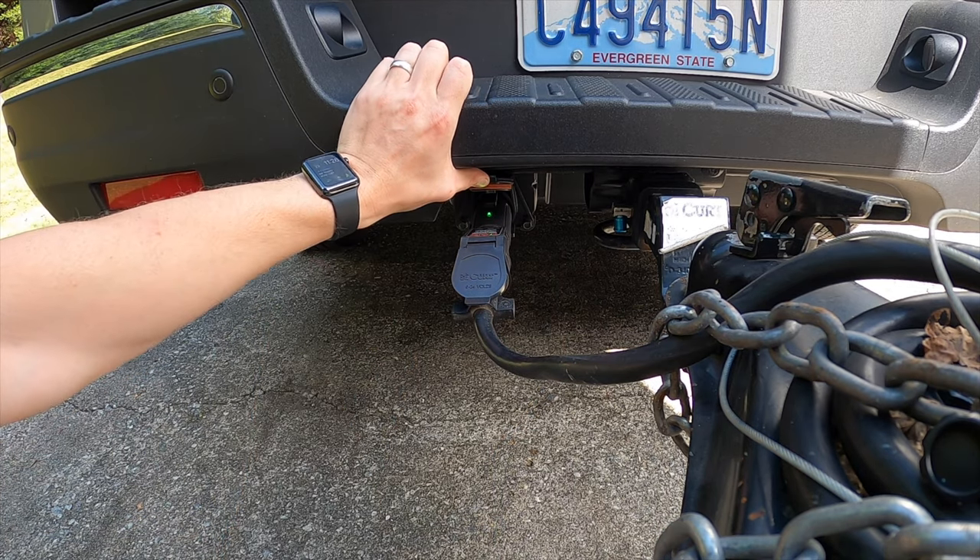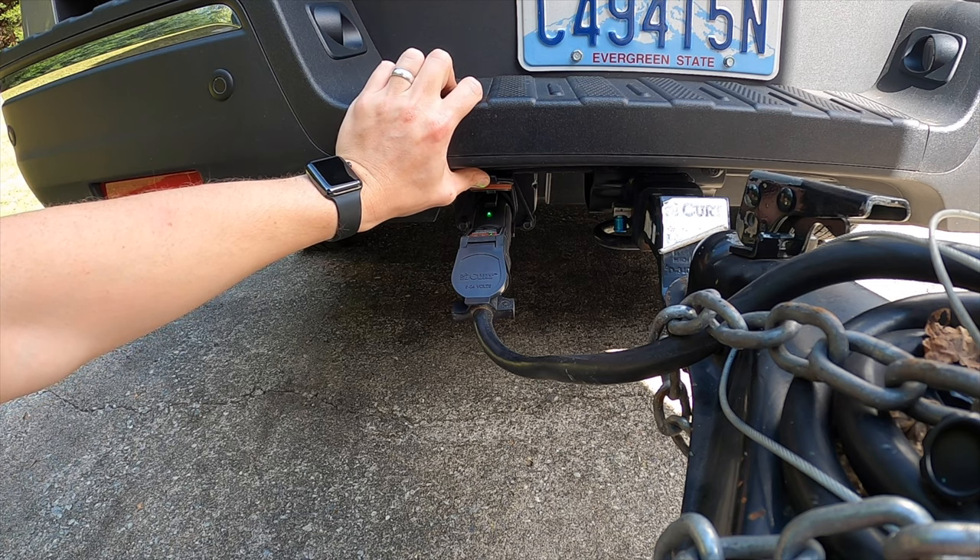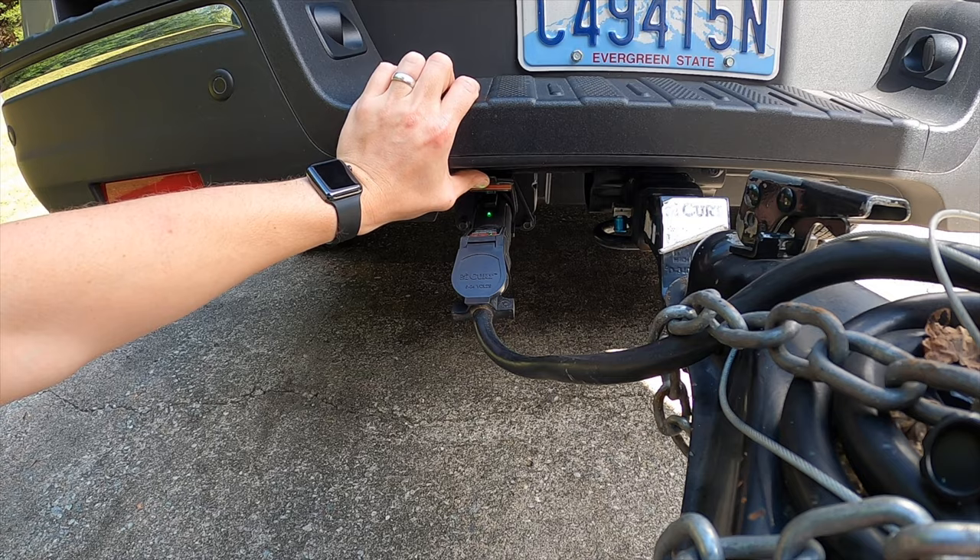You can see right here that it's glowing green, which means everything is paired correctly. That's a good sign.